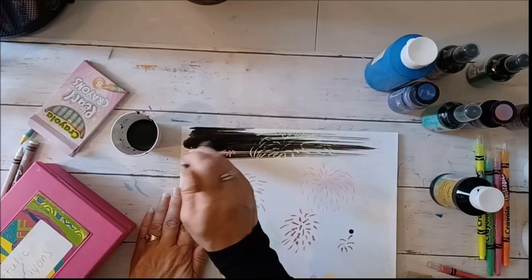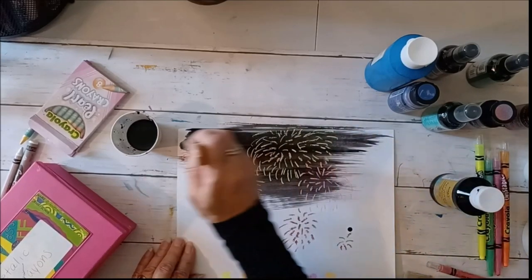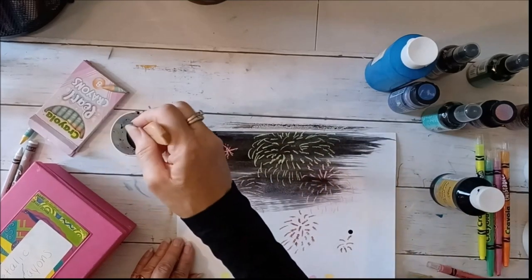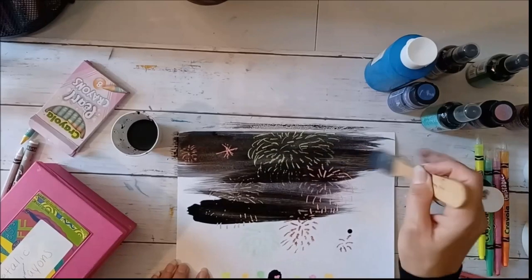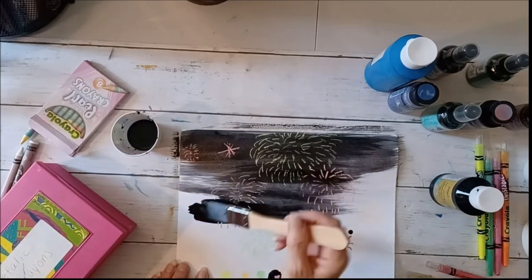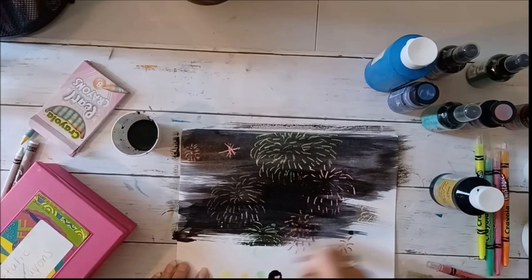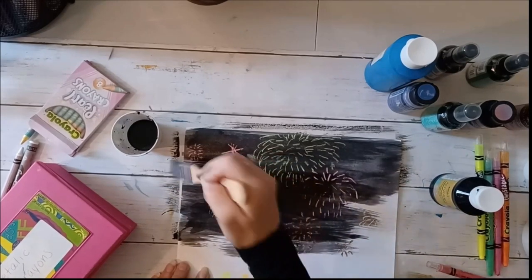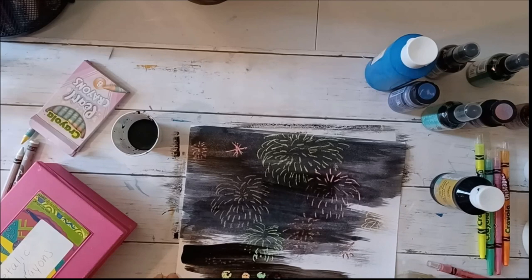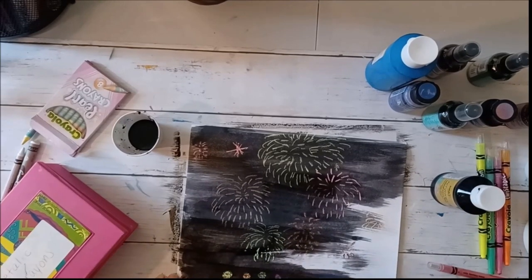Now I'm just going to go over it — oh my goodness, look at this! I'm going very lightly, I don't want a big heavy coat because I want it to come shining through. And it is — look at how the colors are shining right through there! I'm going to go over the whole thing for my night sky. You might want to put some newspaper on your table or go outside. It is water soluble so it won't make too much of a mess, but enough to be messy, which is kind of fun.